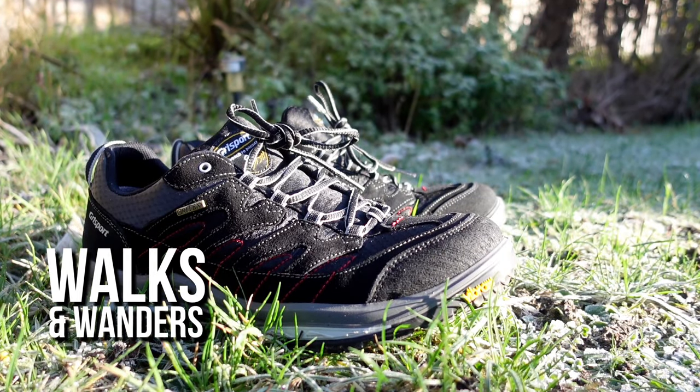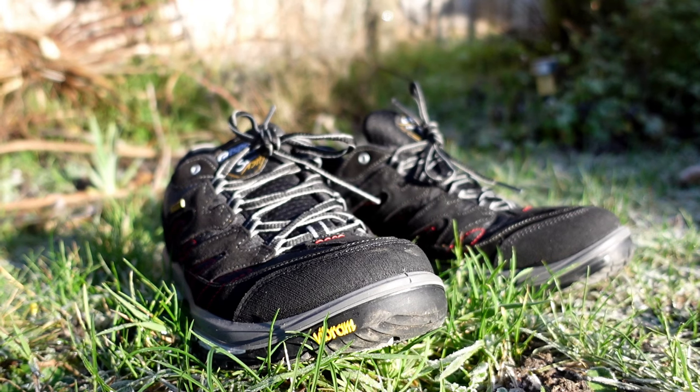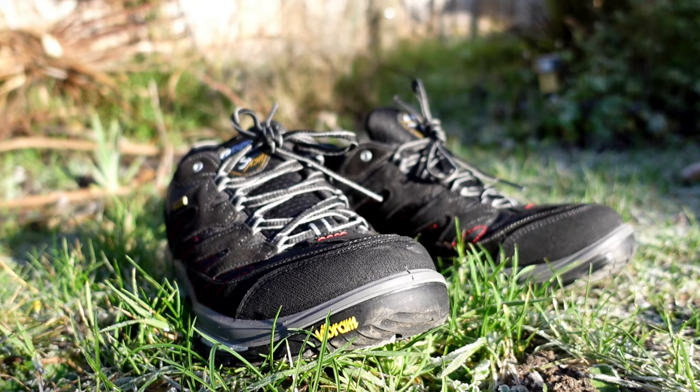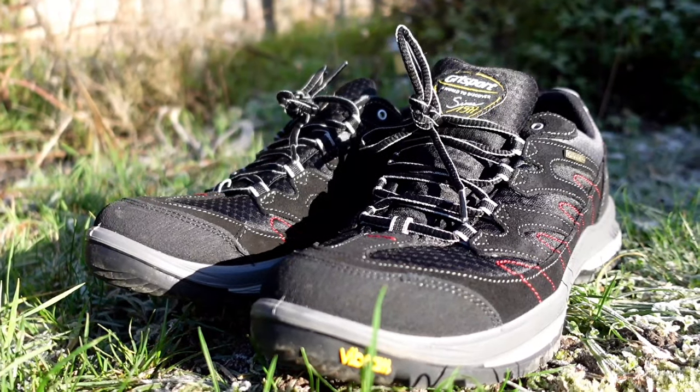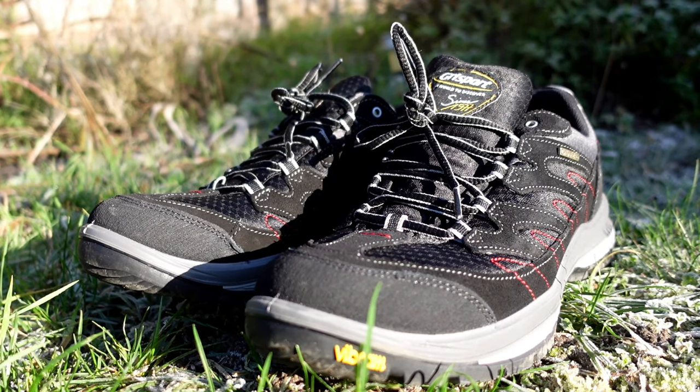So I bought these new Grisport hiking shoes and I've got to say I'm really pleased with the initial feeling of them — felt more like putting my feet into a pair of slippers than a pair of walking shoes. Just to be clear, I've not received any benefit and won't receive any benefit from the manufacturers. I bought them just like everyone else does on Amazon, did a bit of research, and these are the ones I chose. This will be an honest review and I would never recommend anything that I don't use myself and am pleased with.